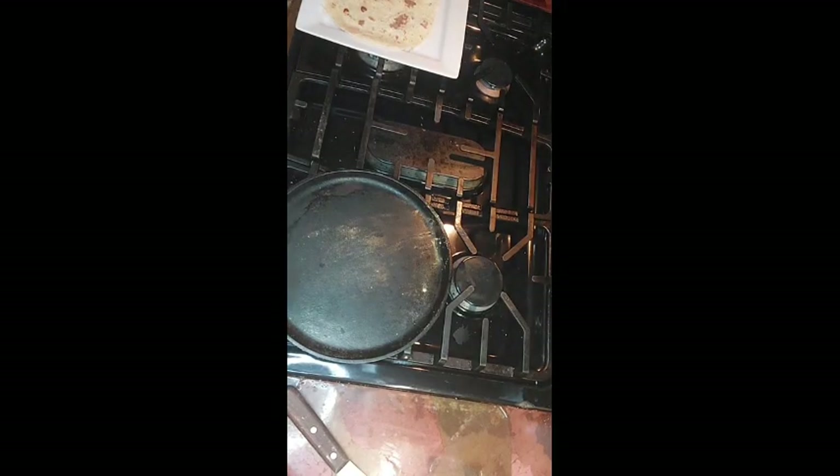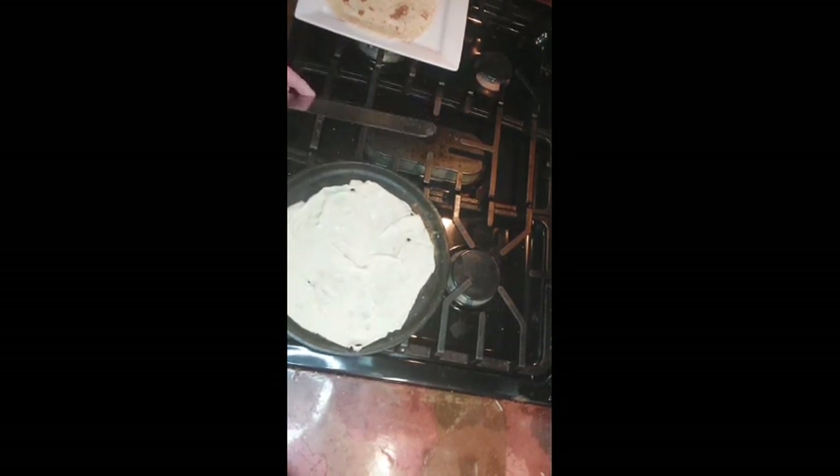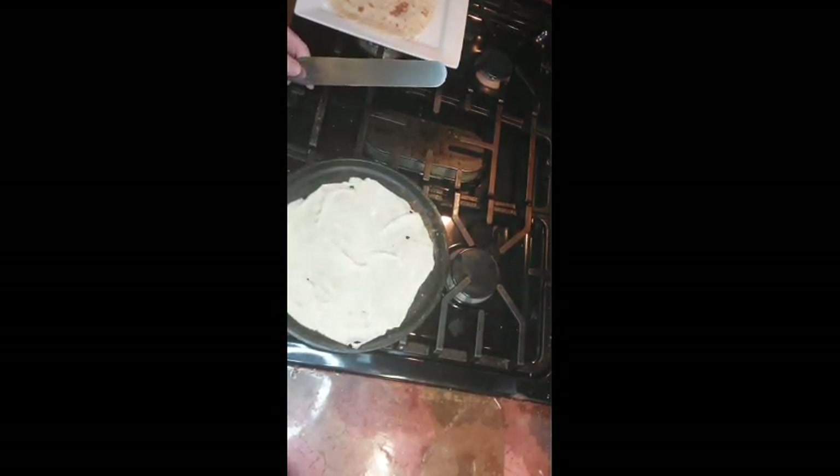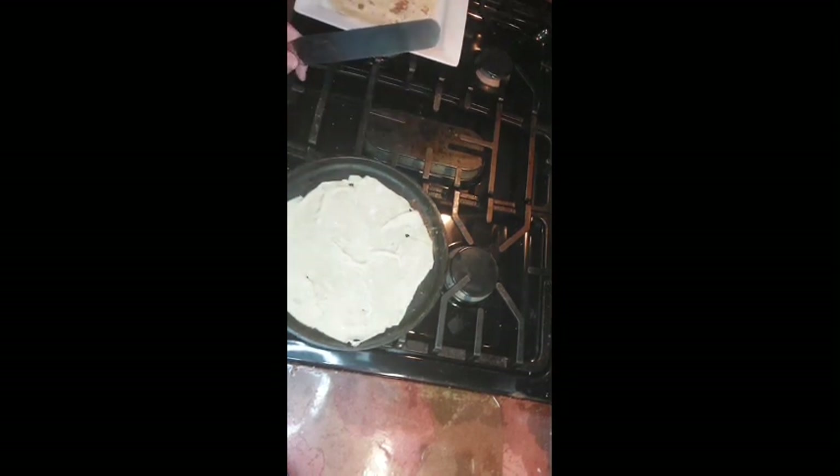To cook our lefse, we just take a medium hot pancake grill, lay it down on there — try not to break it like I just did — and give it one or two minutes until it's nice and brown. Then take a spatula and just flip it. You can buy a lefse kit that has a corrugated rolling pin, special flipping stick, and a special griddle. Or you can just do it this way, which is much easier — slide the spatula under and give it a quick flip.